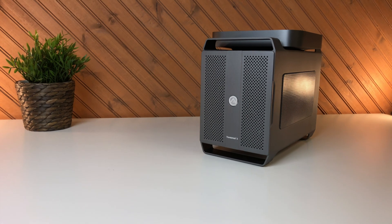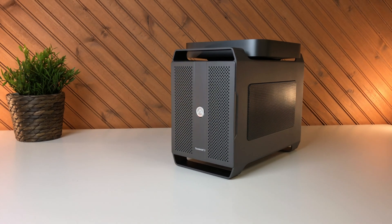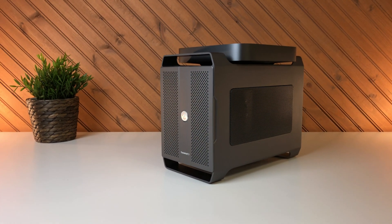My Mini Mac Pro gets a GPU upgrade today. How well will it compare to the GPU in the $6,000 Mac Pro?